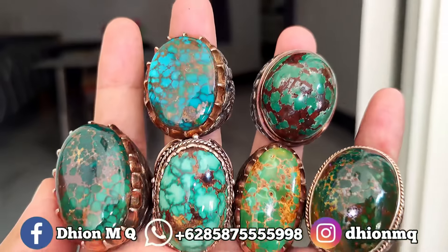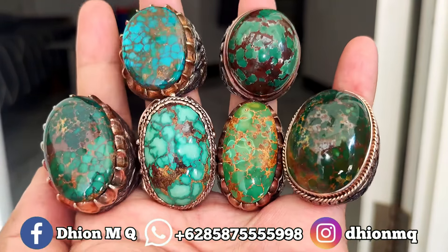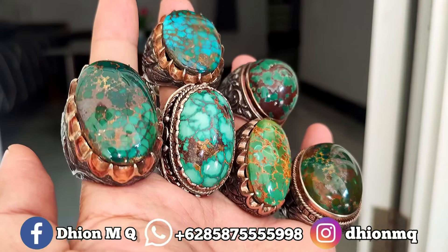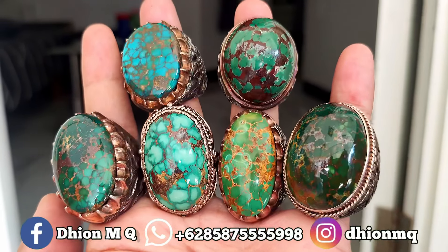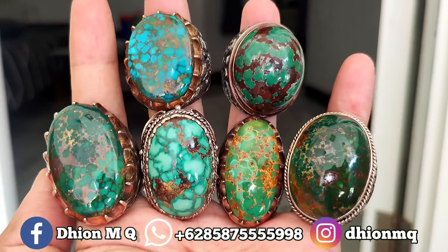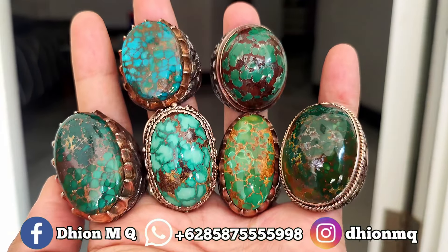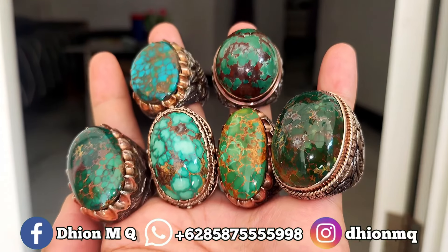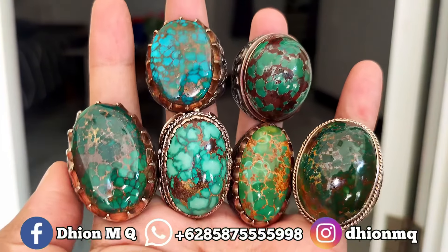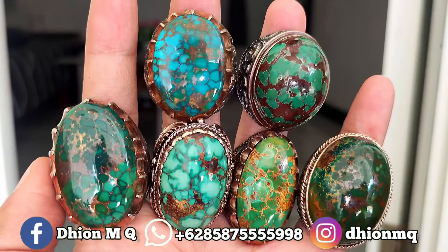Untuk perahnya juga ini perah spesial semua, limited edition semua perahnya, tebal-tebal dan juga berbobot. Silahkan bagi anda yang berminat, insya Allah saya kasih harga spesial, monggo yang mau langsung nego saja. Harganya Rp6.500.000 sampai Rp25.000.000. Harga tetap masih bisa dinego, masih bisa dibicarakan. Kalau mau diborong semua, saya kasih harga yang paling spesial.